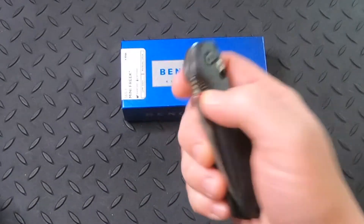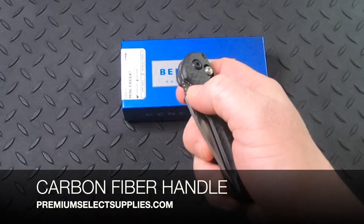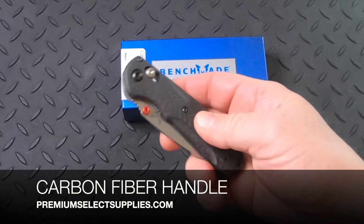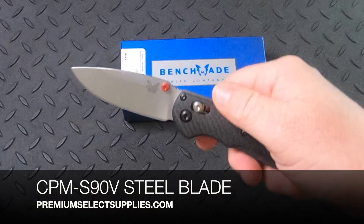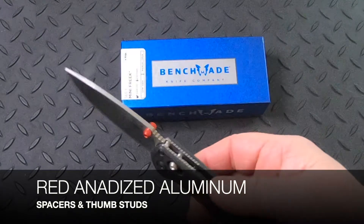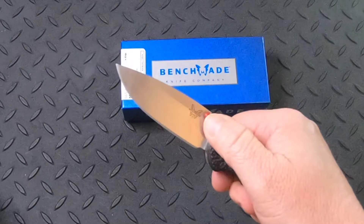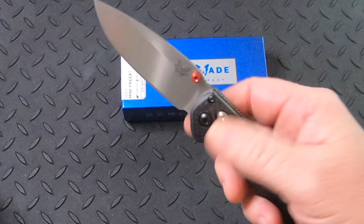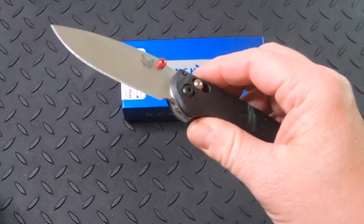The Benchmade 565-1 Mini Freek upgrades the Freek with a carbon fiber handle and a CPM S90V steel blade. The handle will give you an excellent grip, but also looks really good with the red anodized spacer and thumb studs. With these two durable materials, this knife is for sure going to last and be one of your favorite knives.